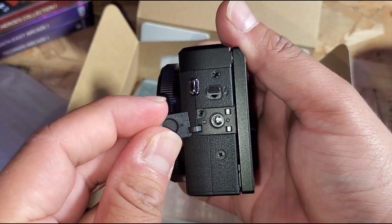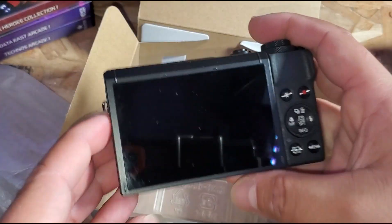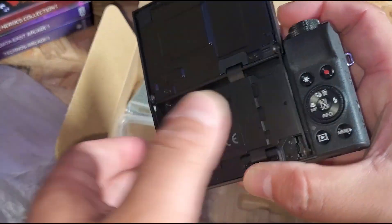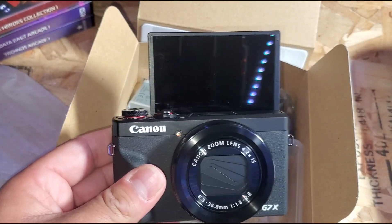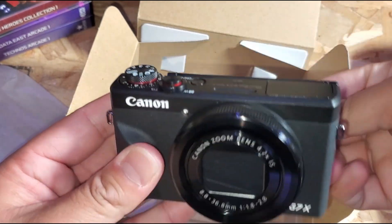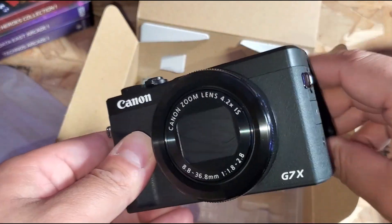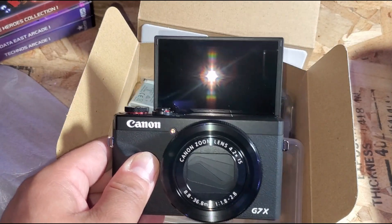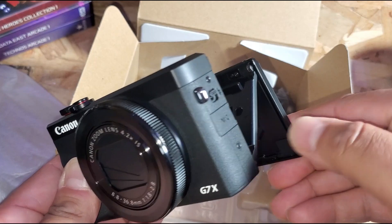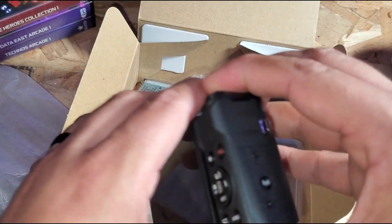The mic input was something I was really looking forward to when getting this camera. But the feature I was most excited about is this flip-up screen. If I'm recording, I can see myself — you don't want to record with a fixed screen and end up cropped out. This is super convenient. That was honestly one of the main draws for me, aside from the video quality I'd seen on YouTube.